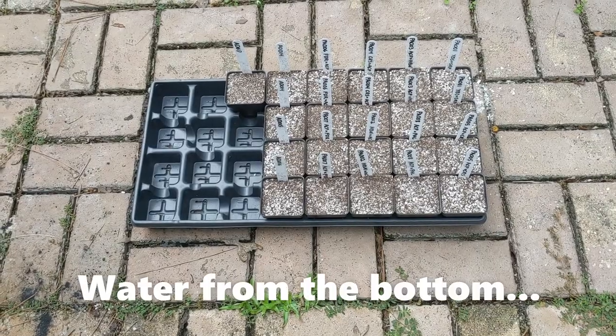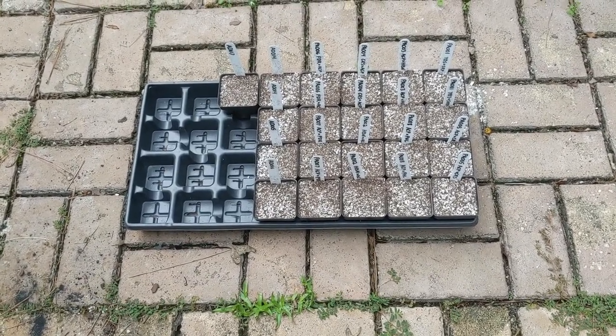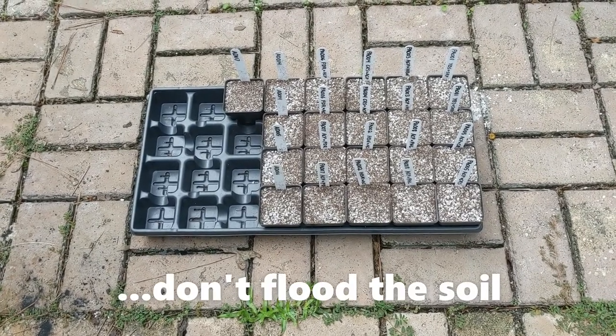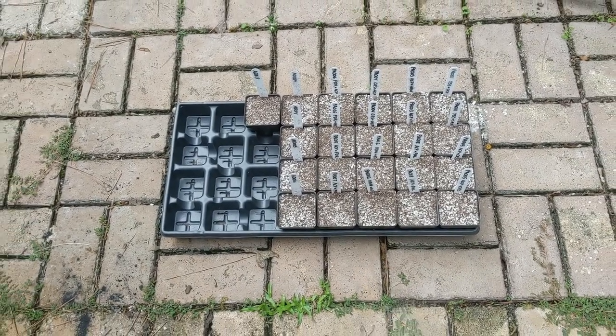Watering in seeds should definitely be done from the bottom — and that's what a sane and rational person would do — but I'm just going to very gently water them from the top. It's critical not to put in enough water that the seeds will float to the surface, so I'm going to be really gentle.